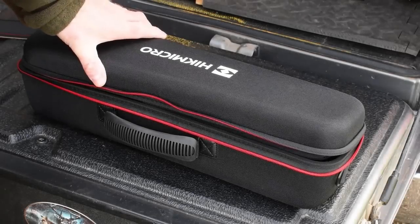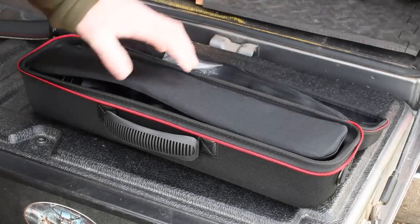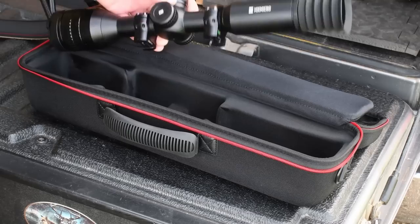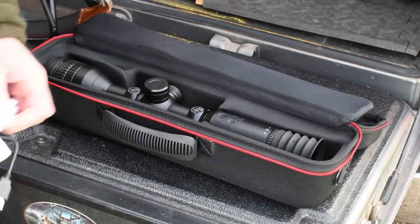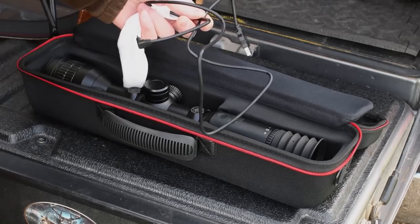Hick supplies a padded Cordura carry case which stores the scope very securely between uses if you are swapping back and forth. It will also store the carry cloth and the USB-C cable.